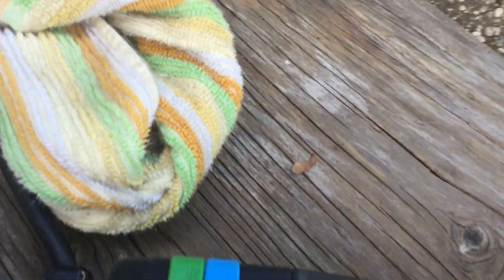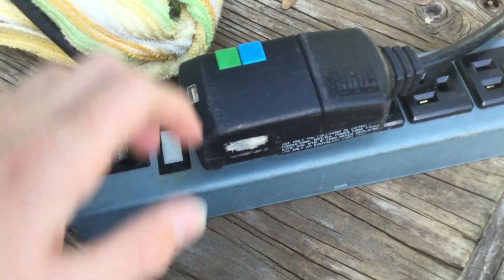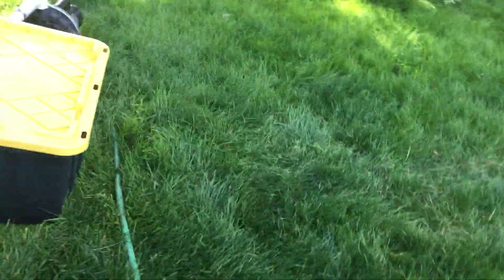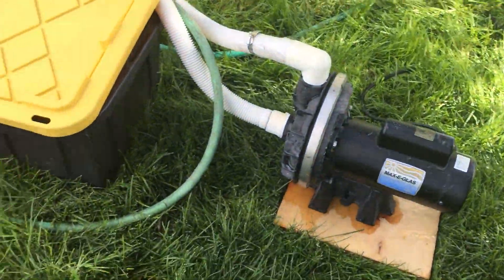This puts out so much flow that I can't take the hose out to show you, because it will go everywhere. This is actually really quiet, so I can just talk right over it. However, it's a little bit louder than a whisper flow pump.